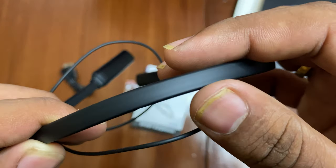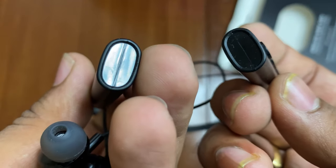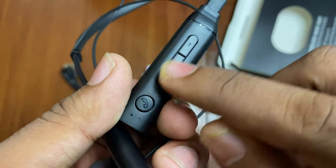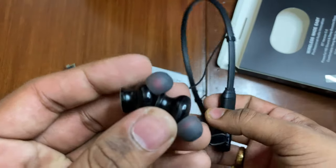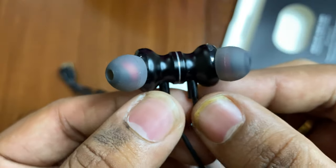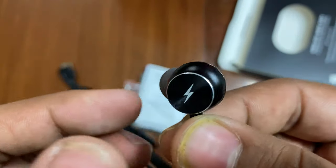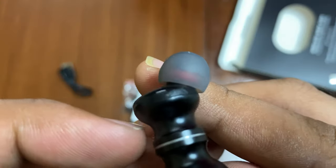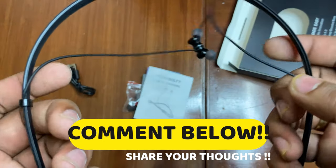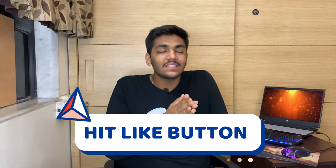The material on the sides is a type of hard plastic. You can see the Bolt branding, touch controls, and a flexible design. There is also a magnetic attachment on one side, along with a microphone, giving it a cool and amazing look. The design is comfortable and attaches well.